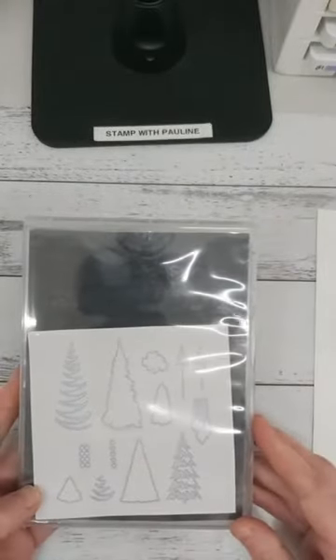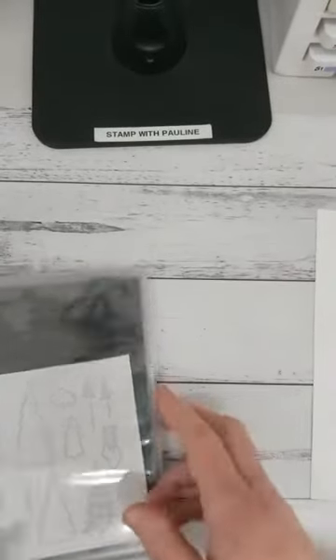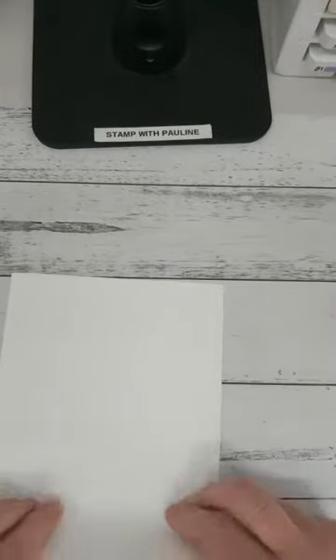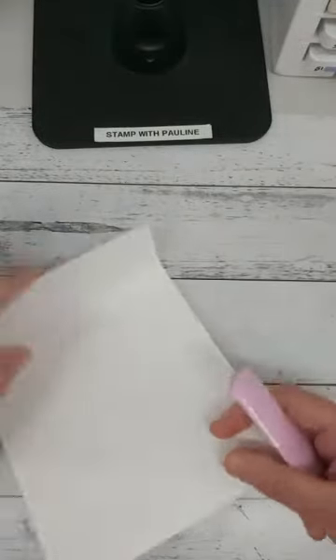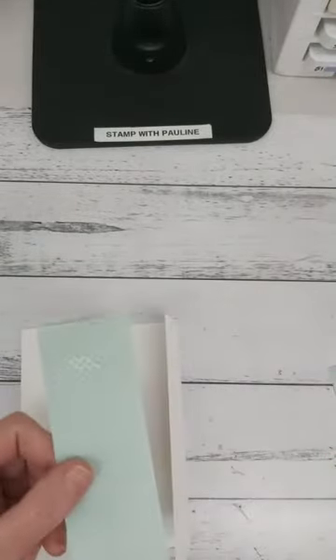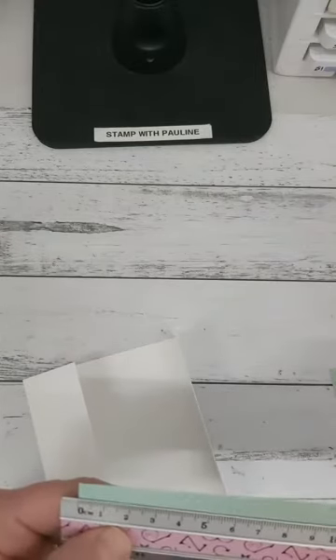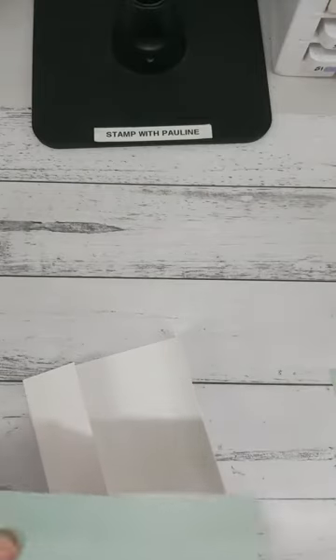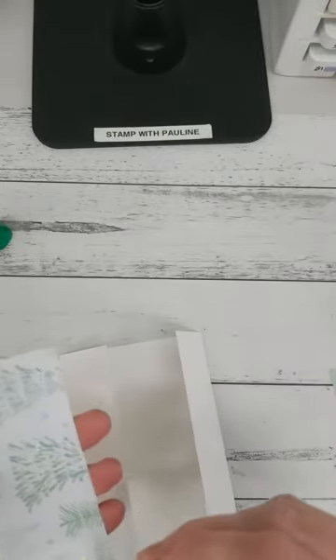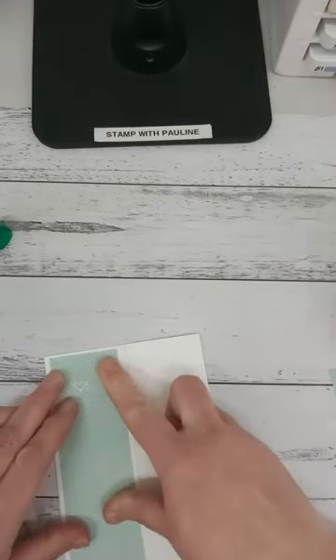I've also used the Whimsical Trees dies to create the Christmas tree, baubles, and glitter on the tree. To start, once you've scored your cardstock, fold it over. Then take two pieces of Designer Series Paper — they measure 4.5 centimeters by 14.4 centimeters — and glue the Designer Series Paper down onto the panels, allowing a bit of a frame around the outer edge.